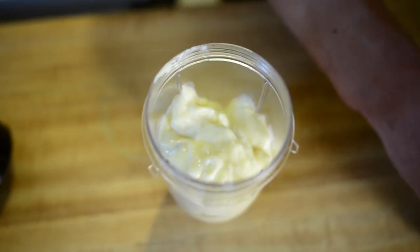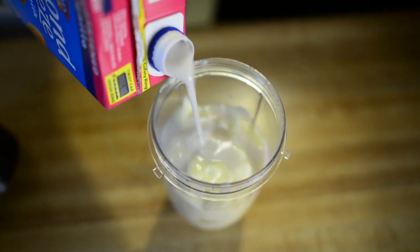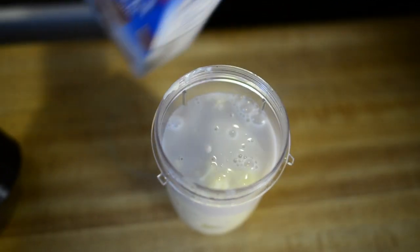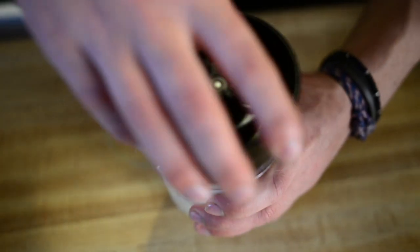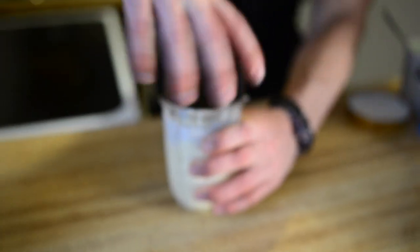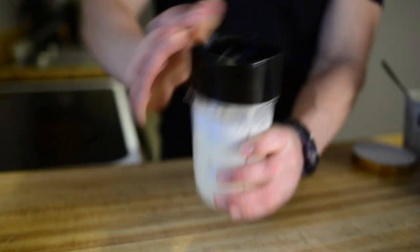Now that we have that, we're just gonna add our almond milk to finish it up. Just put in as much as you want — I'm gonna fill it up the rest of the way. Then we can put the lid back on. Make sure it's on secure, and we are good to go.